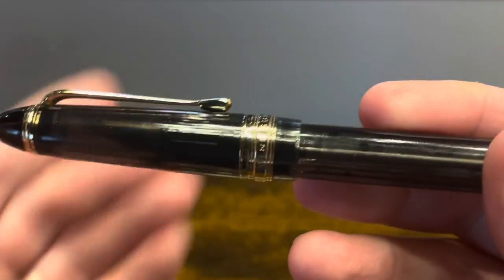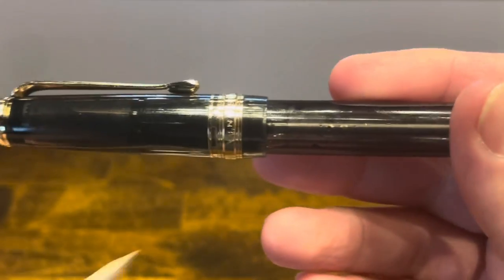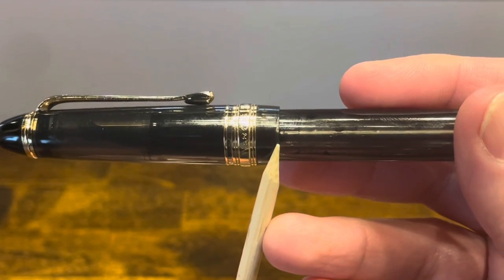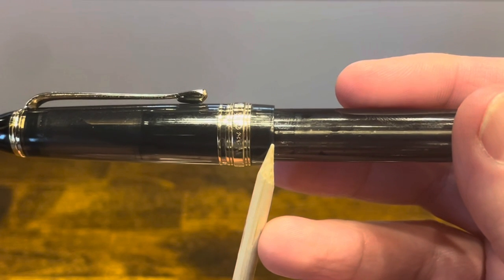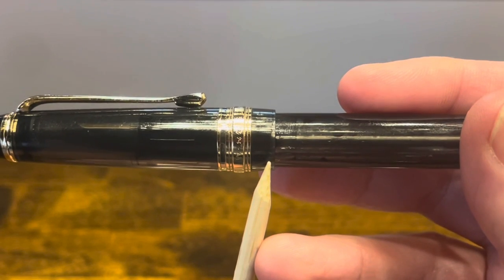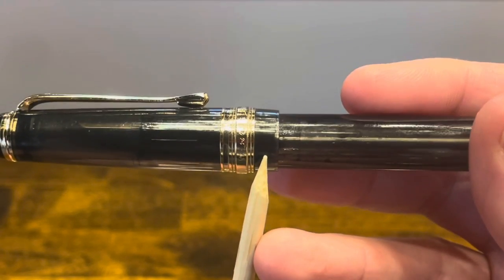Now, it's important to note that this metal band is not actually at the bottom of the cap. There is a certain amount of plastic material that protrudes below it. Unfortunately, that is a weak point of this design. If you're not careful with this cap, you're likely to get some cracking in this area.